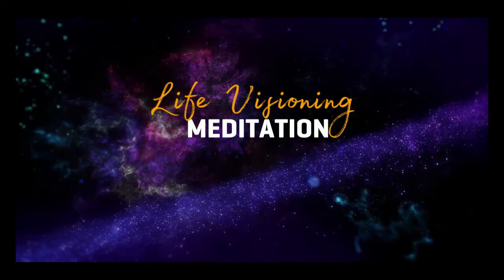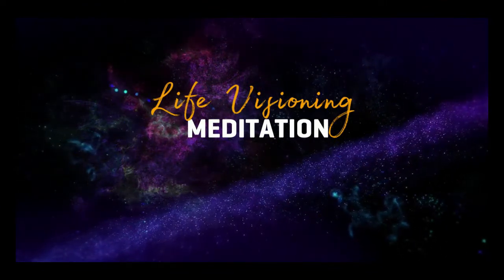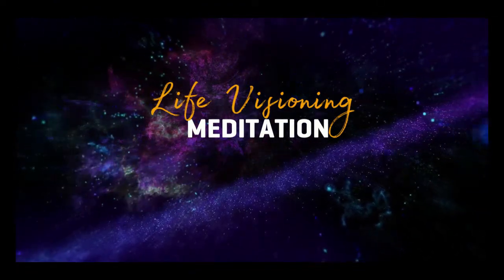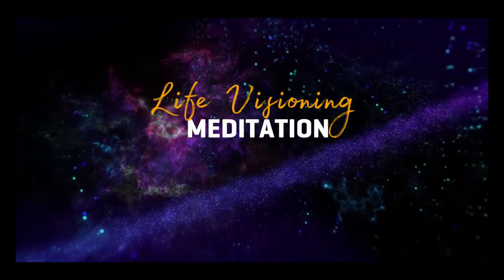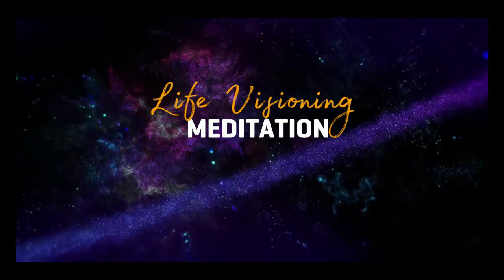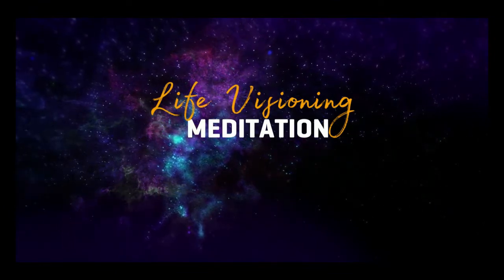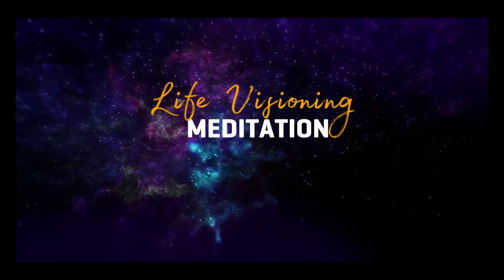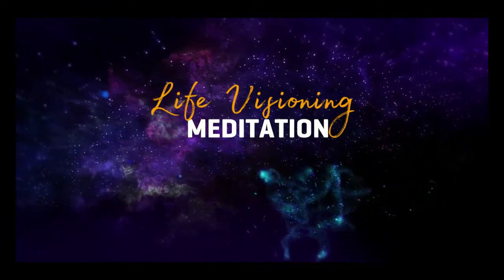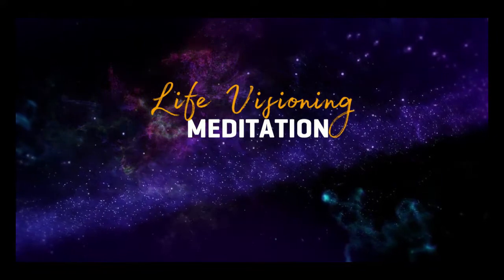Where are you with your relationship to spirituality, however you define it — your sense of connection to forces greater and wiser than yourself? How open are you to inspiration, to magic, to the miraculous? Where are you with your belief in your own worth and power? How do you see yourself? How courageous are you? What are you committed to? How big do you smile? Do you feel lighter or heavier? More alive or less alive?